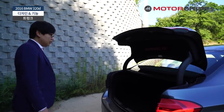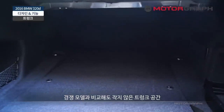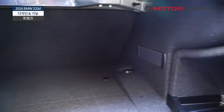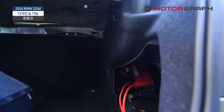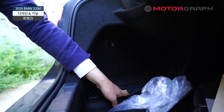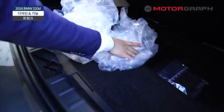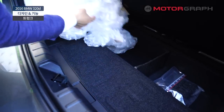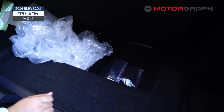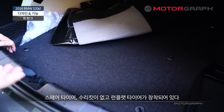트렁크를 열어보면 3시리즈 트렁크가 그렇게 작지는 않습니다. 경쟁 독일 세단들하고 비교했을 때도 그렇게 작지가 않아요. X자형으로 골프백이 두 개가 들어가죠. 배터리를 갈아 끼워야 될 경우 이렇게 돌려서 간단하게 열면 배터리를 갈아 낼 수 있도록 되어 있죠. 열어보면 타이어가 없죠. 타이어 수리킷도 없습니다. 타이어도 없고 수리킷도 없는 대신에 이 차에는 런플랫 타이어가 끼워져 있습니다.